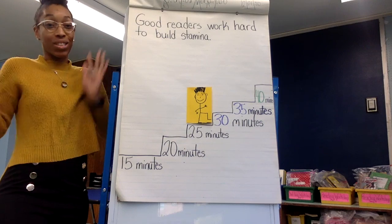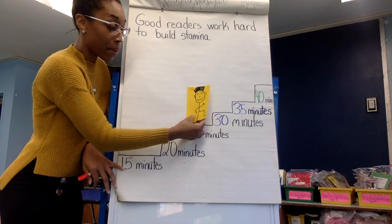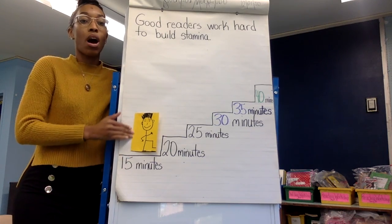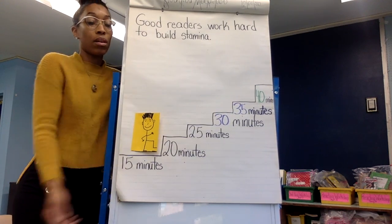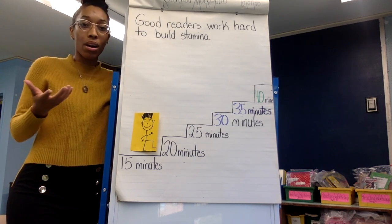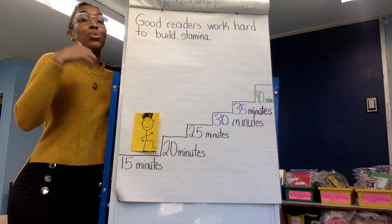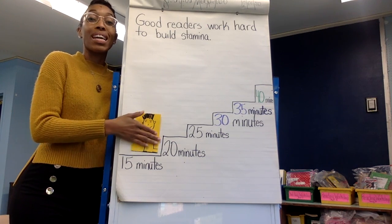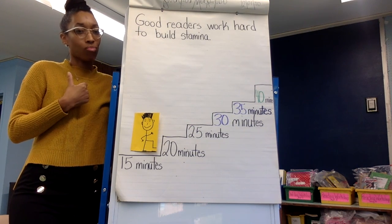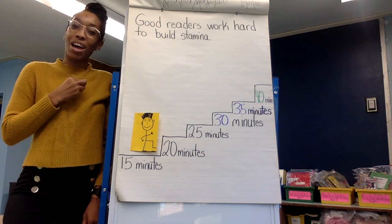And if you hit 40 minutes — wow, good job! We want to build our stamina more and more. We're going to work hard to move forward. Sometimes using stop and jot helps us build that stamina, because we're thinking about our book — we can stop, jot, and continue reading. It keeps us focused. You're going to use all your strategies as you read independently. All right, readers, I think you're all set. I'll see you next time in Reading Workshop. Bye!